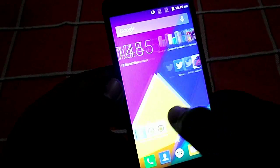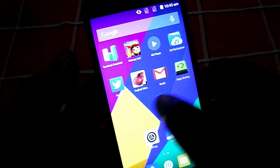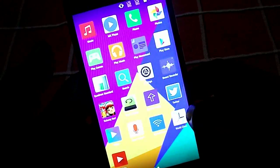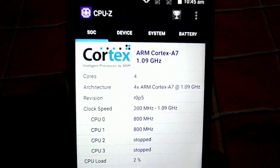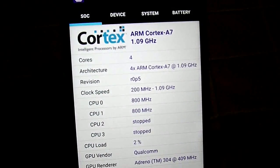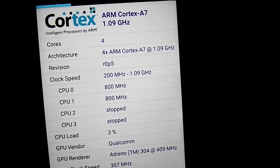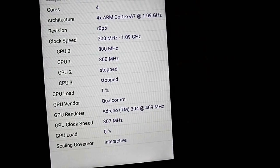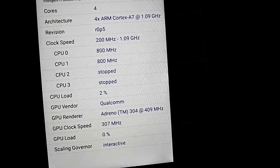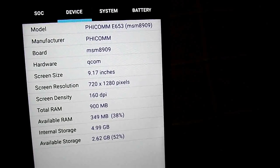I played a few occasional games like Subway Surf and Asphalt Nitro and they played very well. Here are the specs: it uses a Qualcomm Snapdragon 210 processor based on ARM Cortex-A7, with four cores clocked at 1.1 GHz and an Adreno 304 GPU.